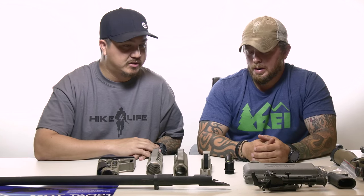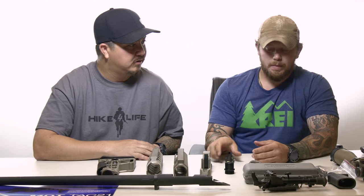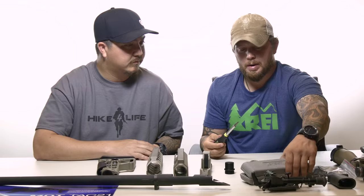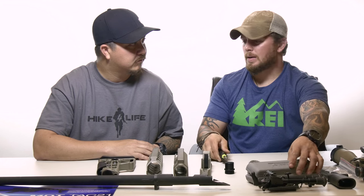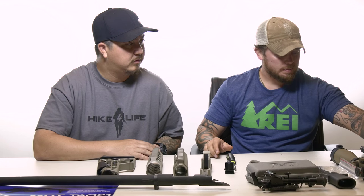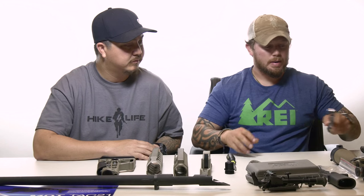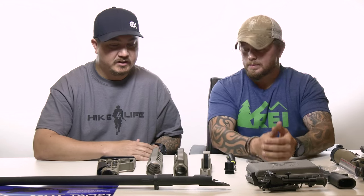So what tools do we need to get this job done? We have a set of Allen bits, a screwdriver set, a socket, a half-inch wrench to mount our scope, and a torque wrench. Let's get into the build, Tyler.